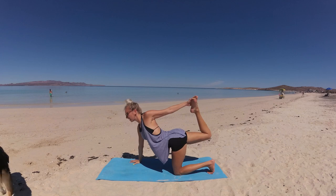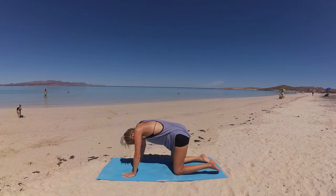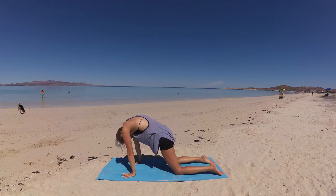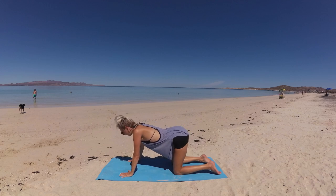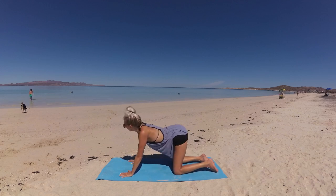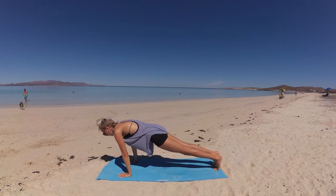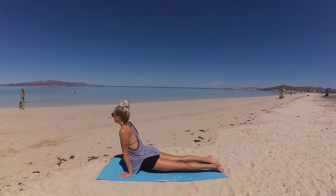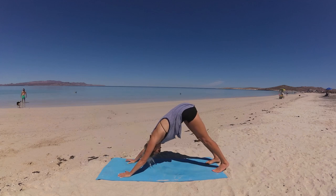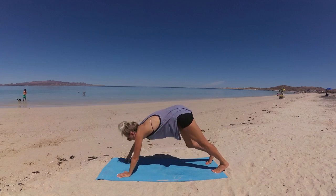With control, release, lowering everything to the mat, and round out into cat pose as a nice counter pose. Release to neutral spine and take a flow from here — move into plank pose and take the flow of your body's choice. I'll meet you in downward facing dog. Make your way to the front of the mat, feet hip distance.